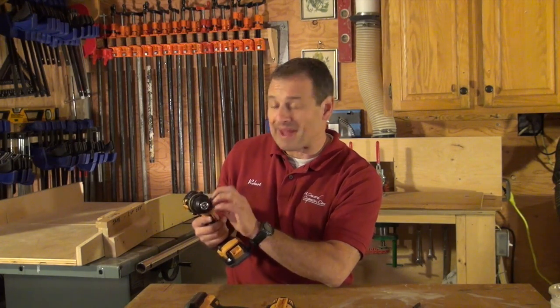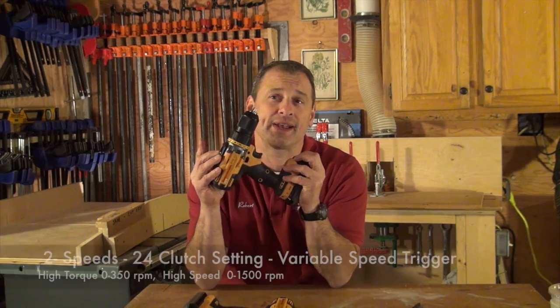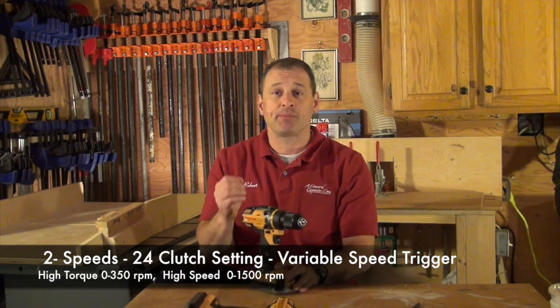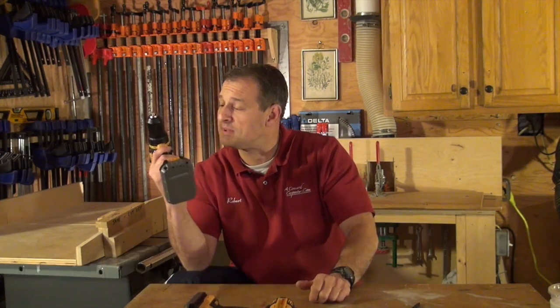This is a mid-range entry-level tool for a professional contractor. It's a half-inch drill with an all-metal chuck, 24-clutch settings, and two speeds. High torque is 0 to 350 RPM and high speed is 0 to 1,500 RPM with a variable speed trigger. It weighs 3.7 pounds and is 8 inches long.